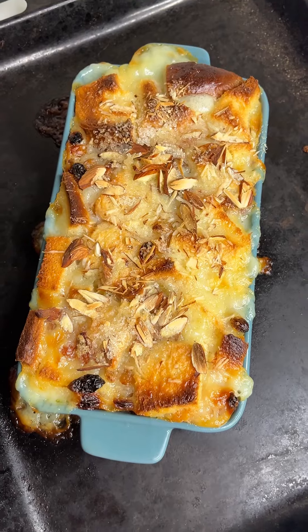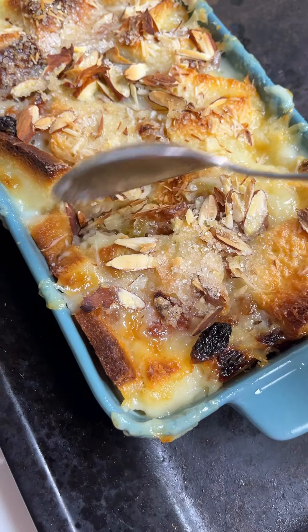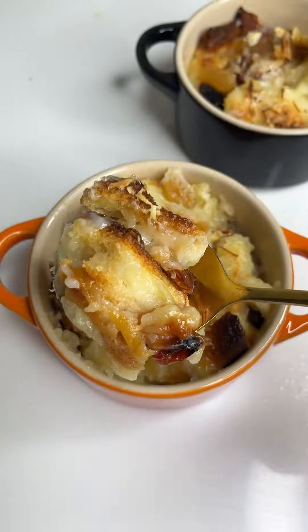Hi friends, today we are going to make a recipe for this eggless bread pudding. It's very easy.